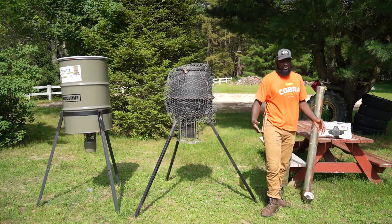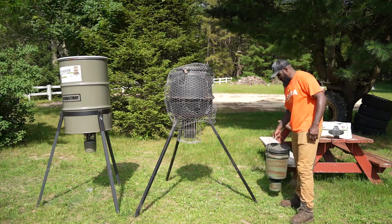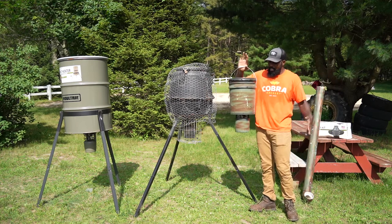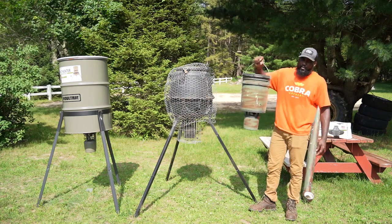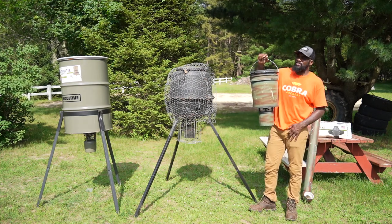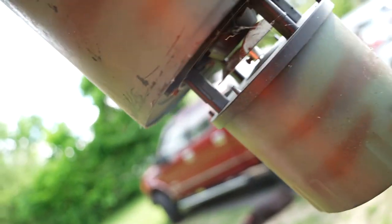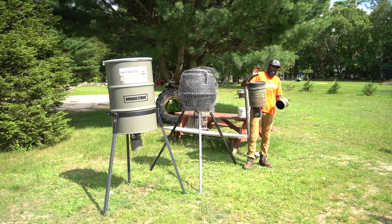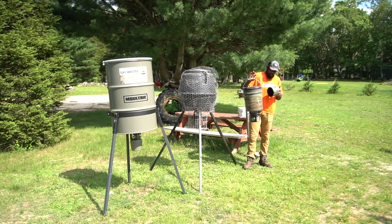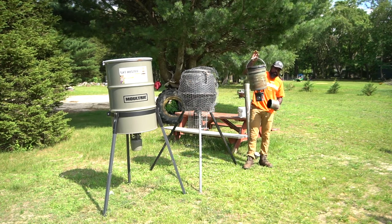Next, this right here is your first spin-cast feeder — the cheap one. I believe I got this about three or four years ago from Sportsman's Guide for like 30 bucks; it was on sale. This is a spreader — the battery goes here. You put corn in here; it's only five gallons so it doesn't last that long. If you're going to use one, you have to be smart about how you set your timer — maybe once a day for short spurts of time, or every other day, or the days you plan on hunting.